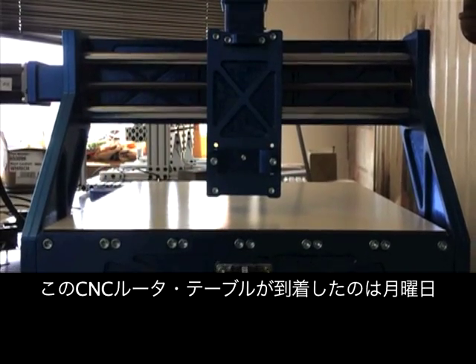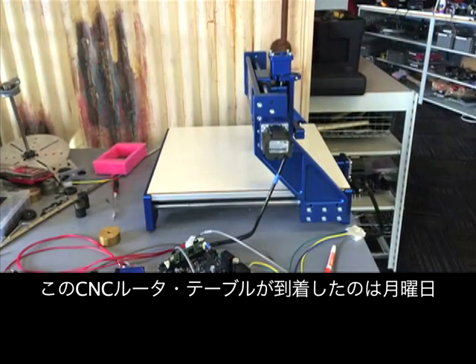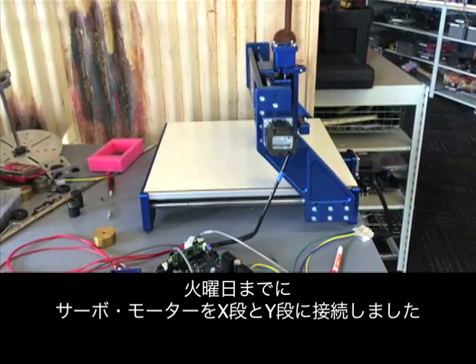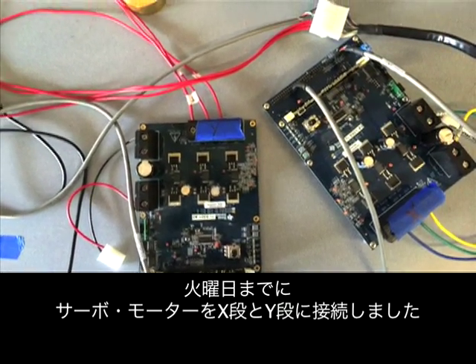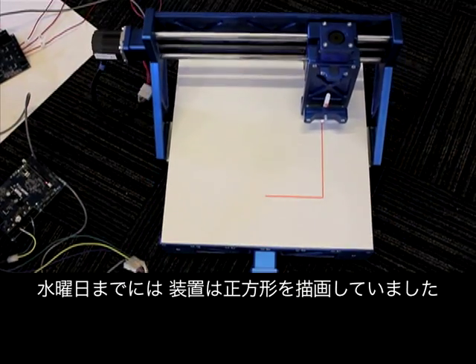This CNC router table arrived at LimeStream on a Monday. On Tuesday, we connected a servo motor to the X and Y stages. By Wednesday, the machine was drawing a square.